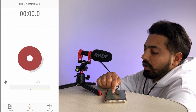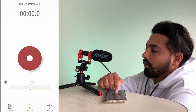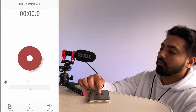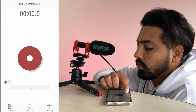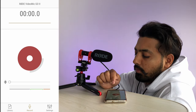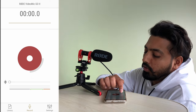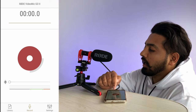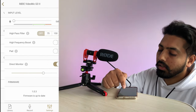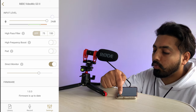The input gain can be increased or decreased according to the distance between the speaker and the mic. If someone is sitting far away, you can increase the input gain level; if the speaker is very close, you can decrease it. For indoor recording, I recommend keeping it at the minimum input gain level — that would be the better way. In the settings under Configure, the input level can be set from zero all the way up to 24 dB.